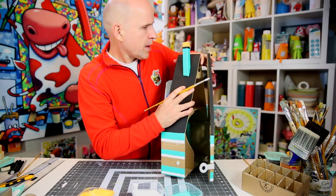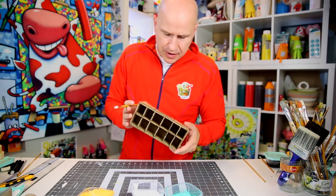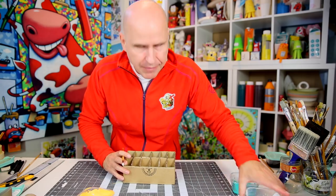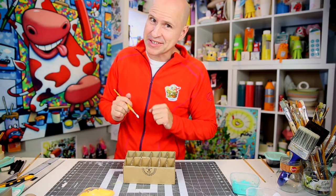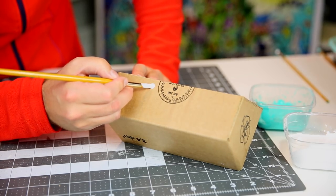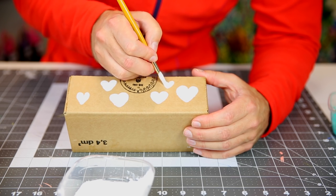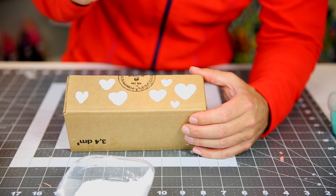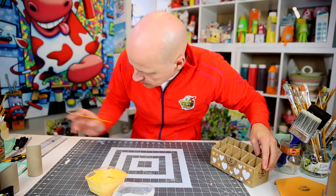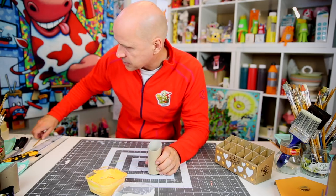Now let's decorate the shelves inside the pencil organizer. How about hearts? I start with white hearts — some bigger, some smaller — then fill in with orange hearts. That shelf is done.